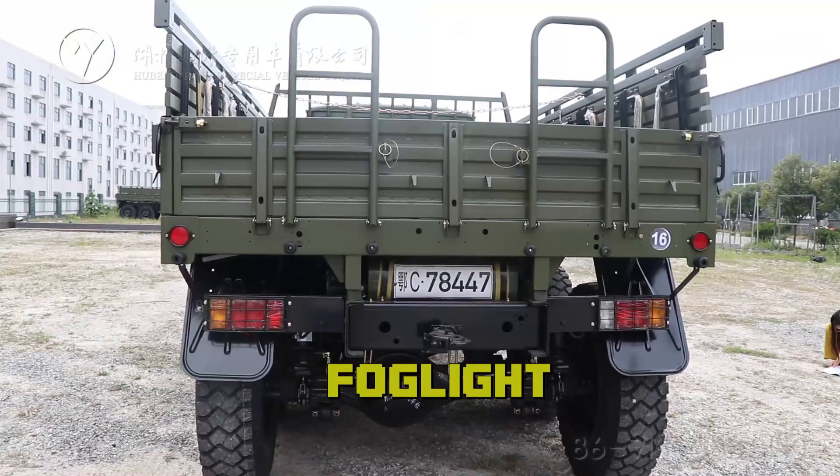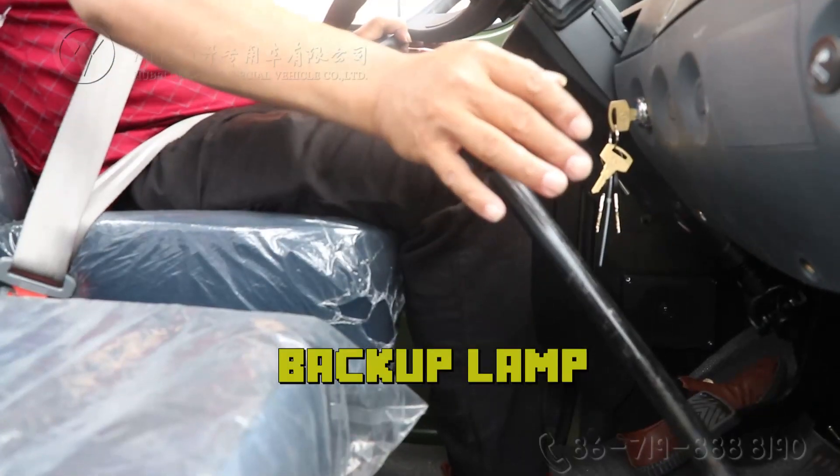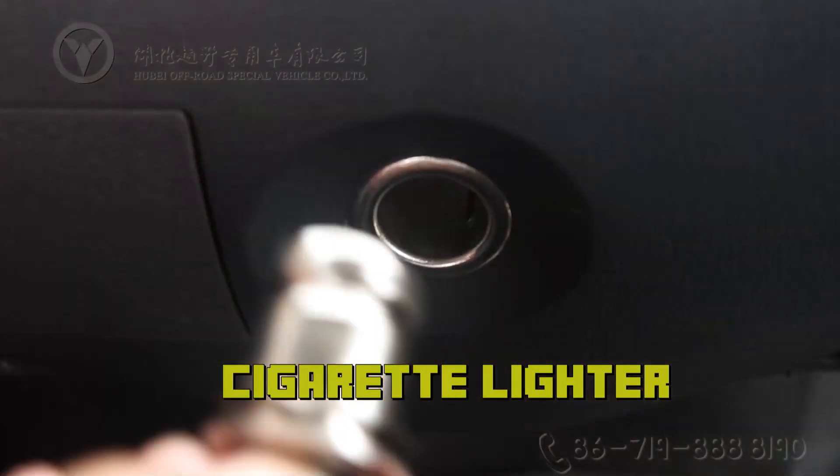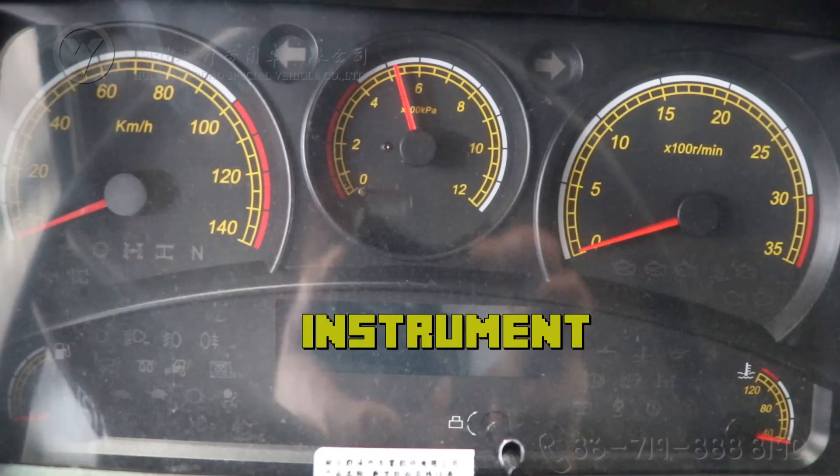Additional lighting features include the fog light and backup lamp. There is also a cigarette lighter and the instrument panel.